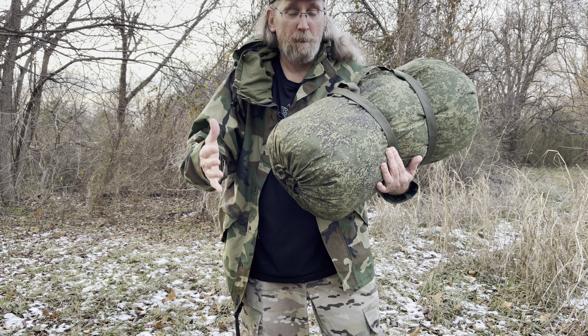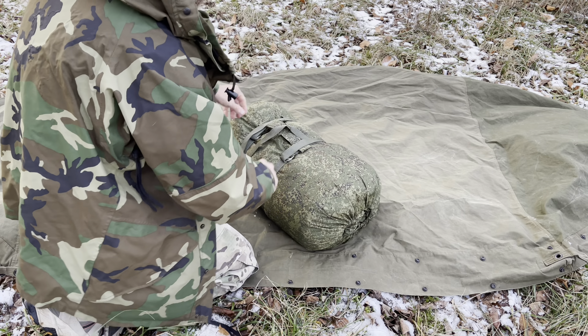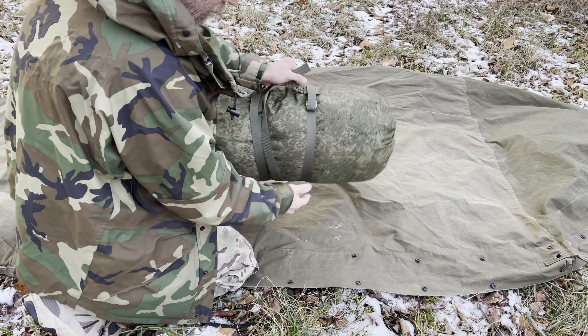We're going to unroll it, pull it out, show you everything it's got, and get into it. I'm going to use this canvas half-shelter here as a ground sheet.